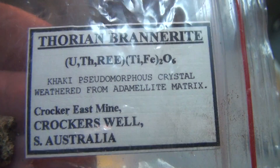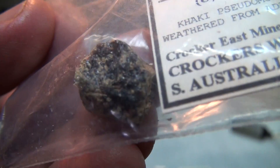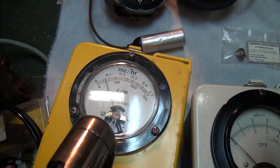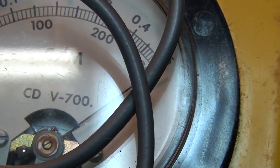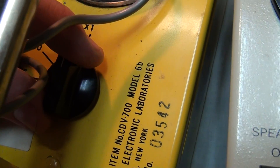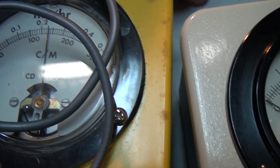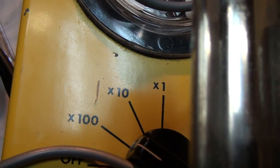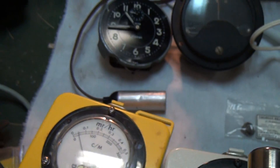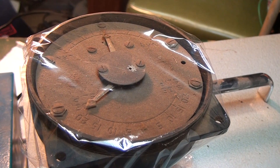Testing the unit now with the radioactive oil source. For the radium source I have, this is an old aircraft instrument whose dial was painted with radium paint and it's very active.